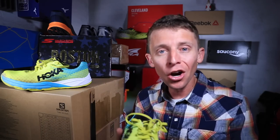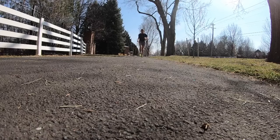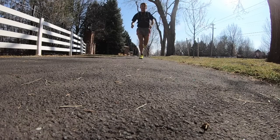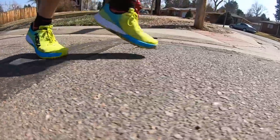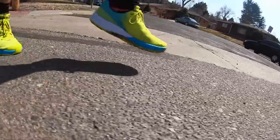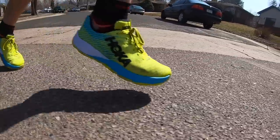You're probably wondering — are you feeling the benefit from the carbon fiber plate? A little. I think carbon fiber plates in running shoes can be a little overhyped. I was really trying to listen to my legs today to see if I felt extra spring, and I did — but it's very, very minimal. Considering this is Hoka's first foray into the carbon fiber plate marketplace, I'd rate the carbon plate in this shoe at about a B to B-minus.